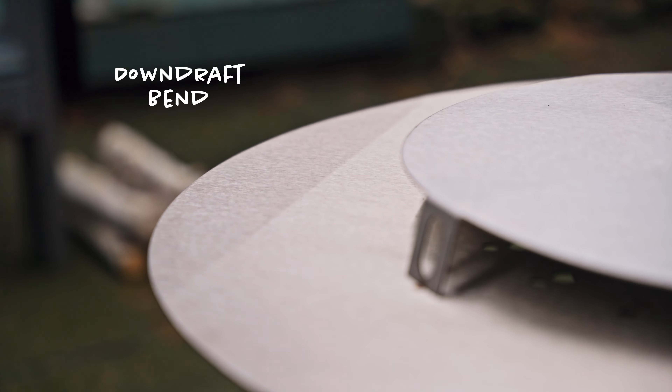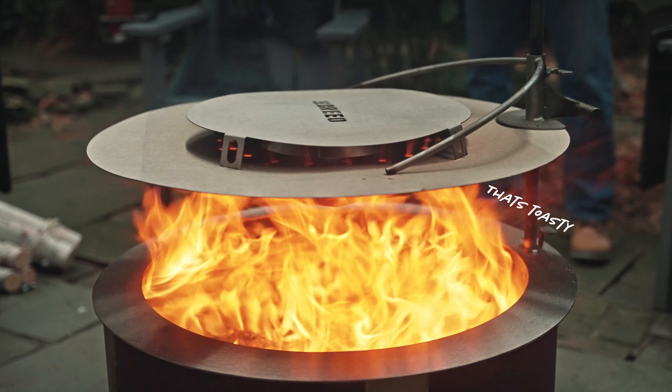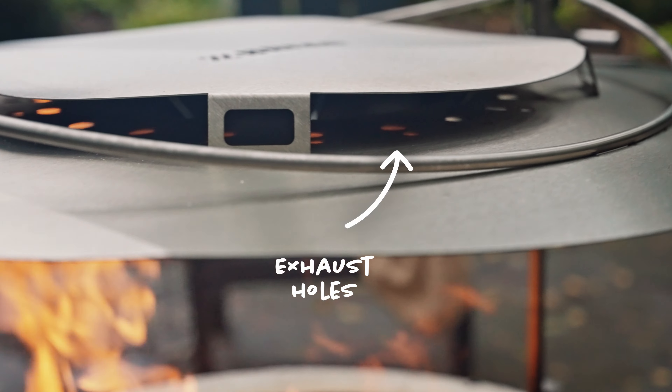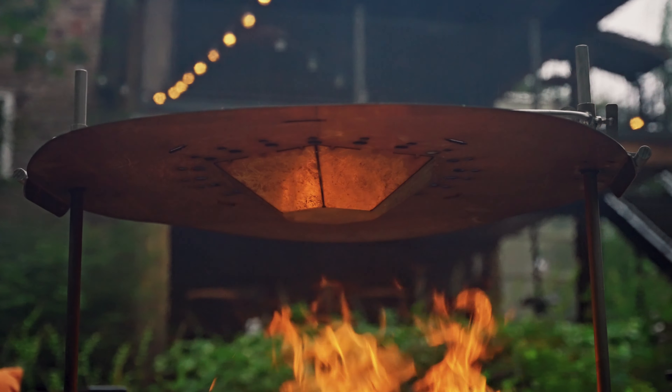At the end of this layer is the downdraft bend. This not only helps with the structural rigidity, but also helps push the air as low as possible where you are seated. You may notice some holes in the main layer — these are exhaust holes that allow just a little heat to dissipate out of the center as a stress relief.